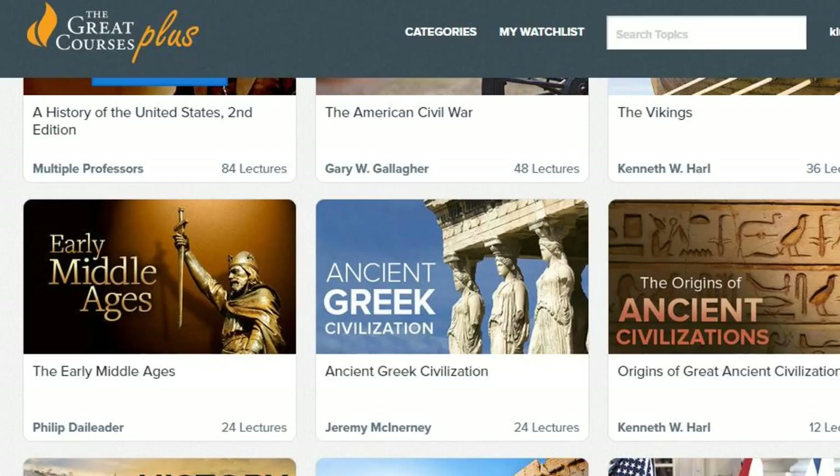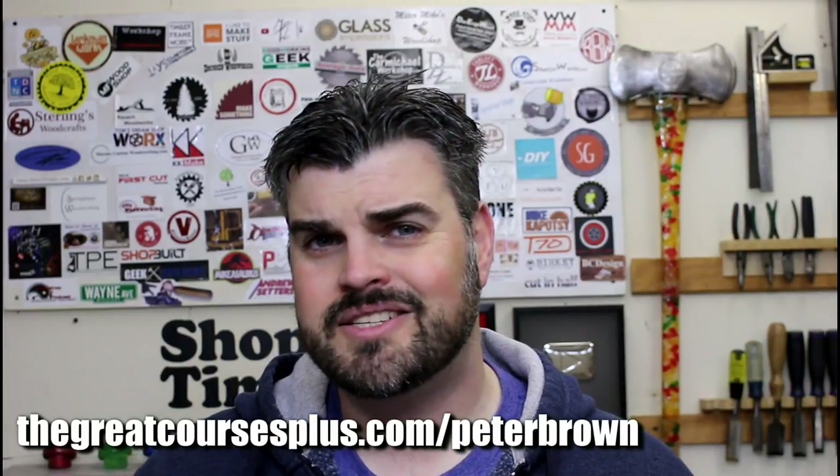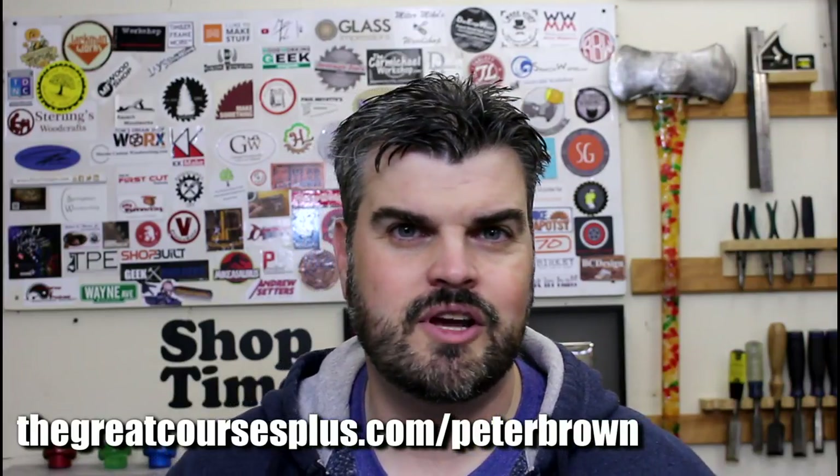This episode is brought to you by The Great Courses Plus. The service offers unlimited access to a huge library of over 7,000 video lectures including topics on math, science, cooking, and culture. Personally I've been really enjoying the history lectures, like a course by Professor W. Bernard Carlson which navigates from the humble potter's wheel all the way through to modern social media. The Great Courses Plus is offering a free trial to Shop Time viewers — simply go to thegreatcoursesplus.com/PeterBrown or click the link in the video description to start your free trial today.